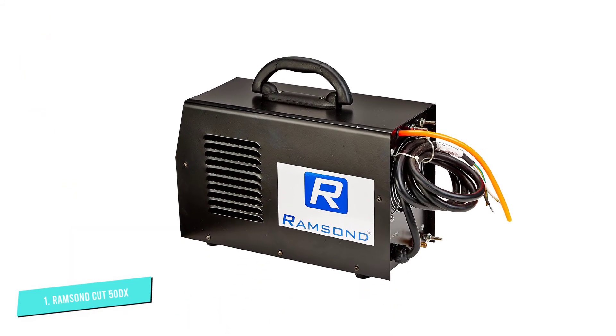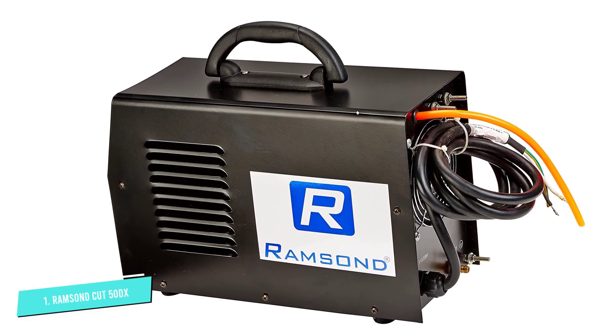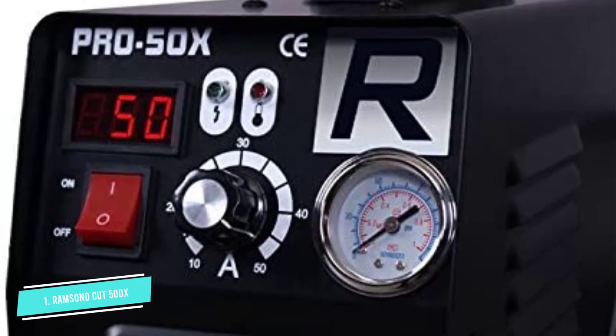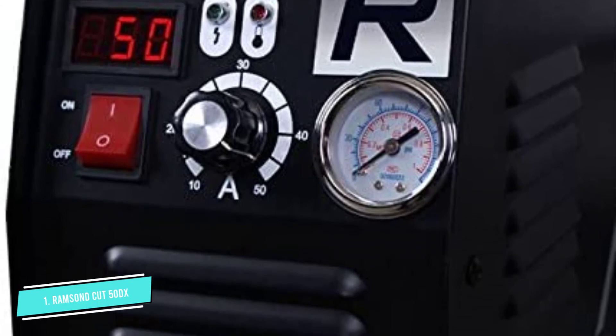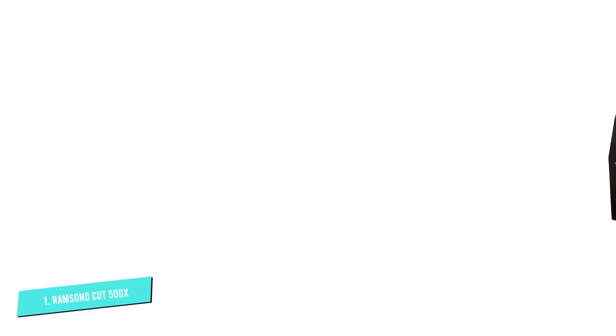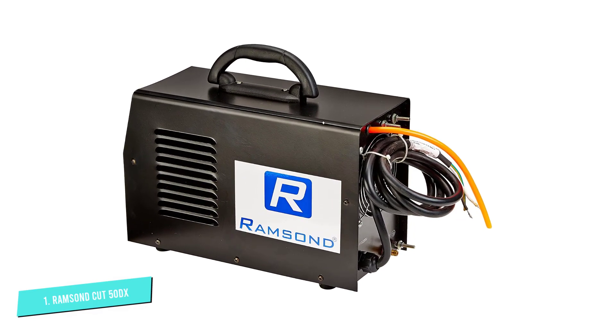It does chew through more consumables than other plasma cutters, and they aren't the lowest priced on the market. Looking at the machine overall, though, it's not a bad plasma cutter, especially for the price you pay. If you need a small, affordable machine that can cut through large sections of steel and aren't too worried about a clean-cut edge, the Ramsand Cut 50DX is a prime choice.